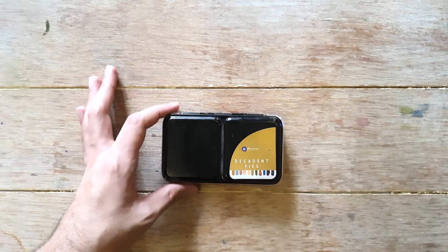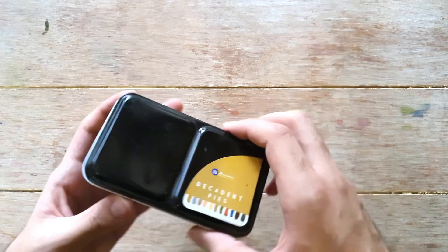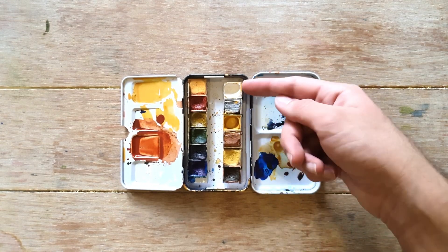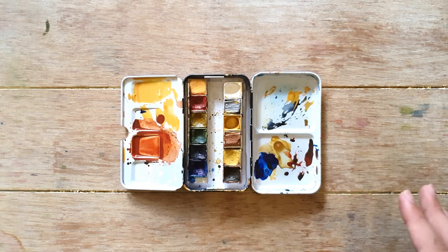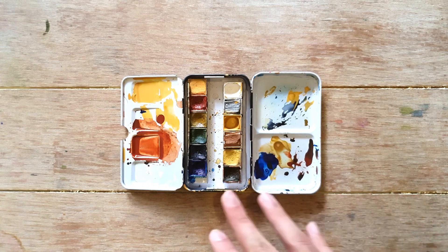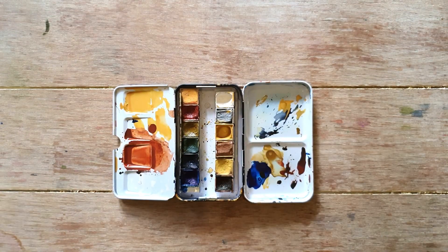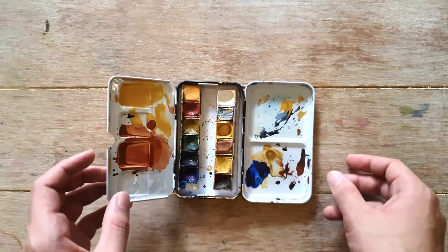My third palette is from Prima Watercolors, now rebranded as Art Philosophy. This is the Decadent Pies set, which has four metallic shades: bronze, gold, silver, and a white metallic. The bronze and silver are actually stone-like — it was impossible to soften them with water or a brush. These are student grade. It's a generic tin you can find in art stores anywhere. It has a good mixing area and you can also fit some half pans in it.